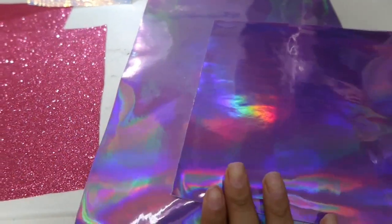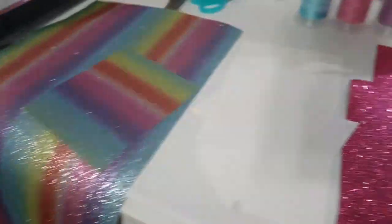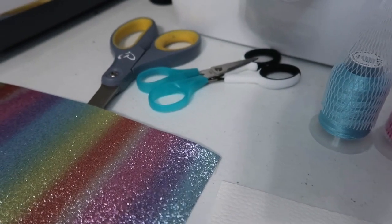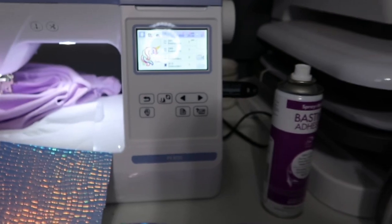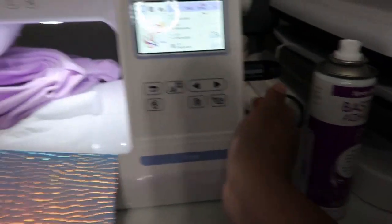First things first, I want to show you everything that I'm using — all of my supplies. So these are all the fabrics I have: a lot of different color fabrics, even this rainbow one. I'm also using these beautiful color threads. I have three pairs of scissors; unfortunately I do not have the curved scissors yet, so that's going to be a challenge. I also have my Brother PE800, and the file I got is from Etsy, loaded onto my USB, and we're ready to go.